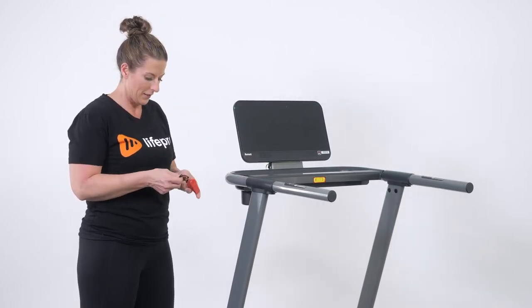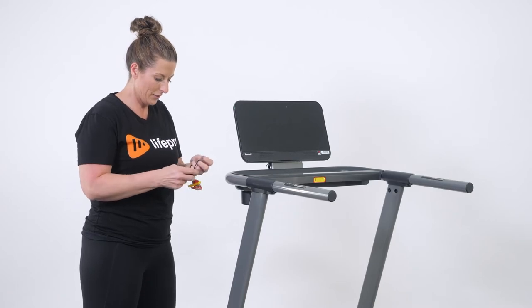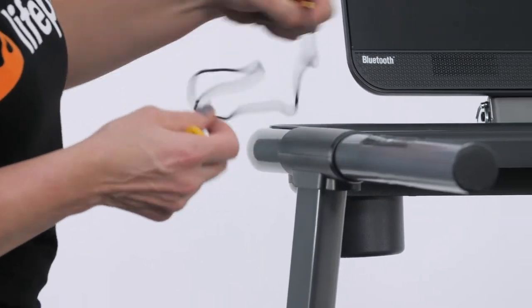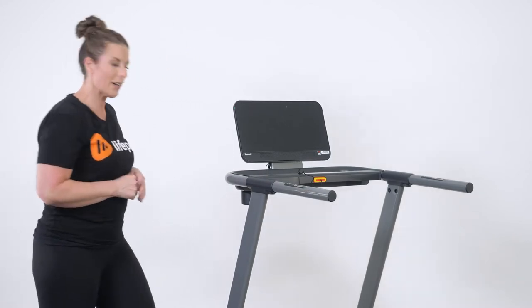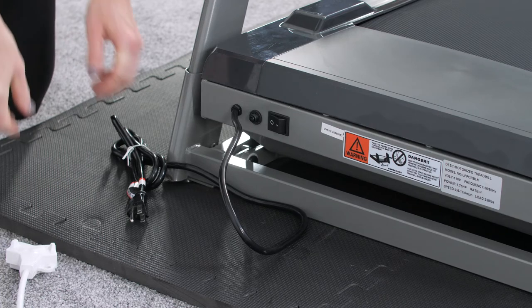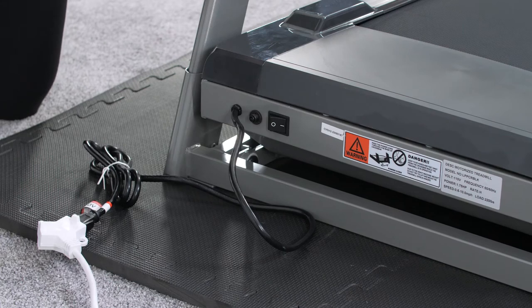Last but not least is our safety clip. We're going to pull it out of its knotted position — this has to go in before you can start the unit, so our safety pin goes right here. Then we're going to place this right here inside this tray. Now it's time to power it on. The final step of this assembly process is plugging our power cord into our electrical source. Once secured to power, we flip the on/off switch and now we're ready to go.